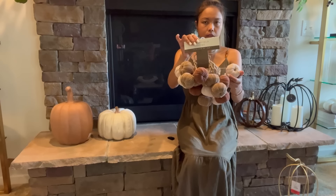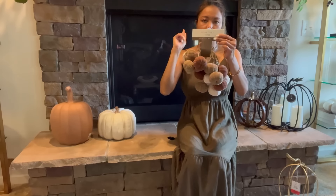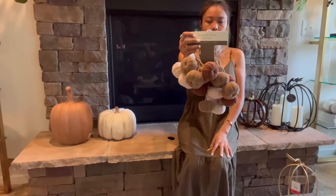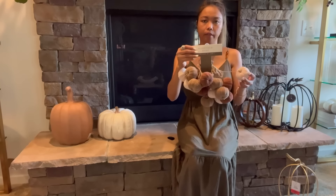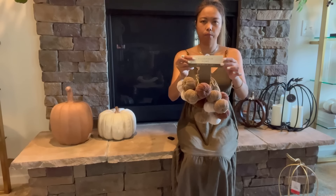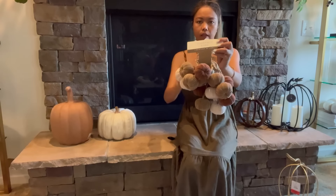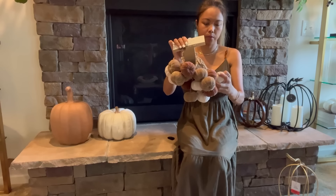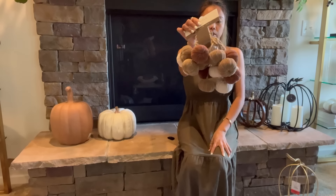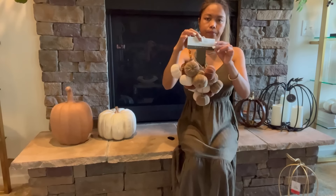Next is this garland right here. I do like the style of this and I'm probably going to put it on the top of my mantel with greenery. They have different colors — I believe they have sage green — but I love this one because it's very neutral. If I get tired of it here I can put it in a bow or somewhere else.